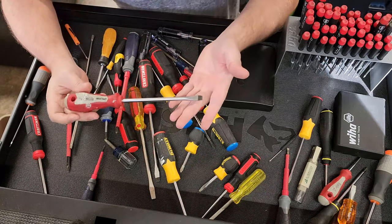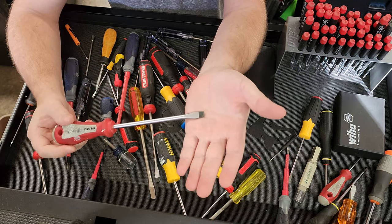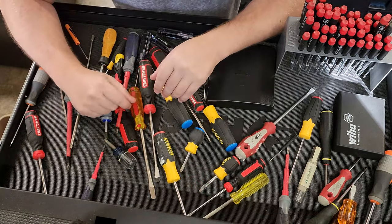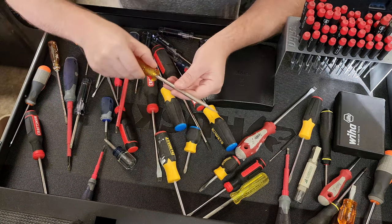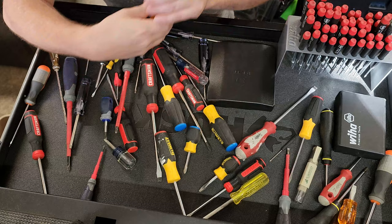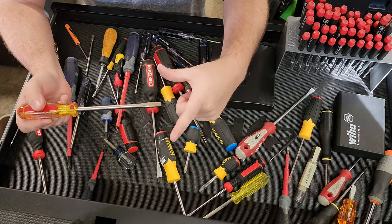We have to start out with a flat blade screwdriver. Flat blades are one of the oldest type of screws and they're still pretty common in many types of devices today. There are different sizes for screwdrivers — those sizes are usually attributed to a number like number two, number three, number one, number zero. For flat blades, I believe they measure them in millimeters nowadays, so it'd be 2.5 millimeter, 3 millimeter — that would be your blade width.